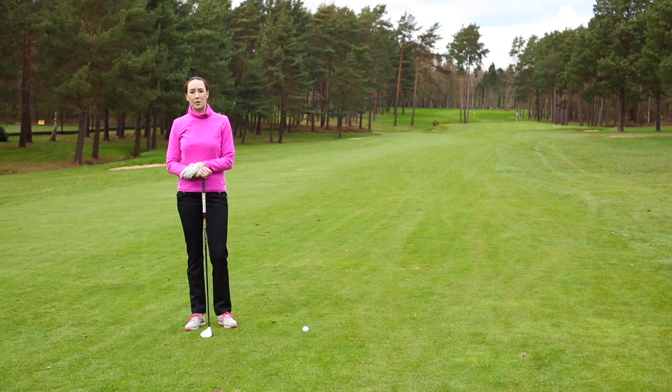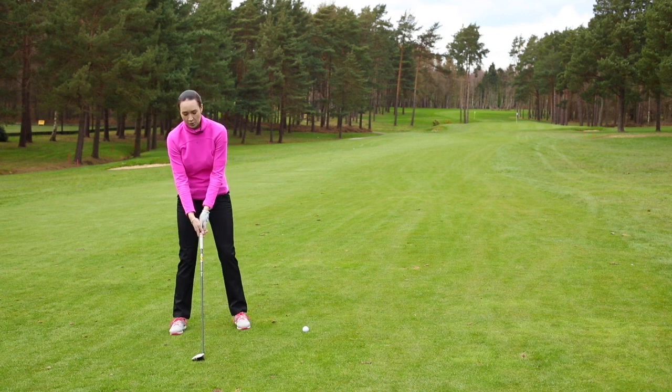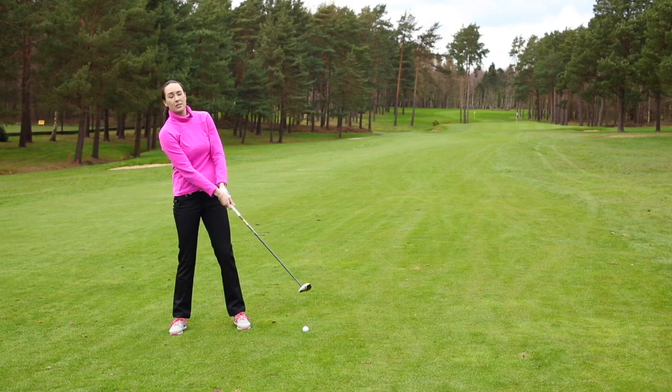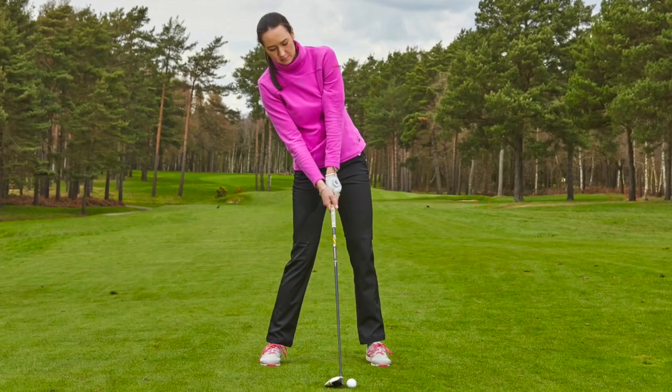A common mistake that people make when hitting woods is that they hang back on the shot. When they come through leaning back this way, this often leads to people topping or thinning the shot.